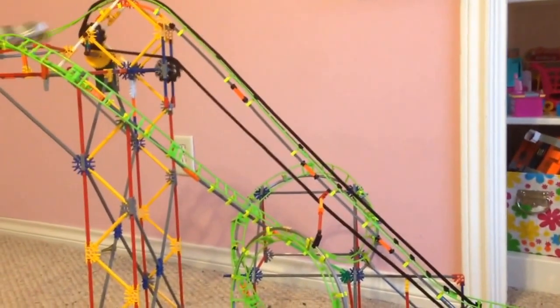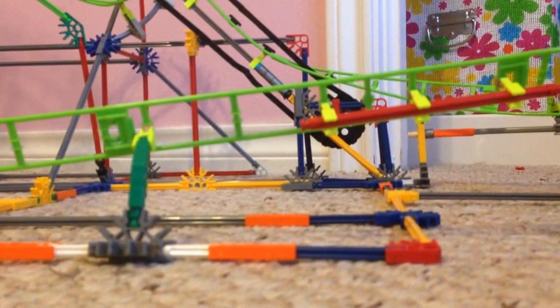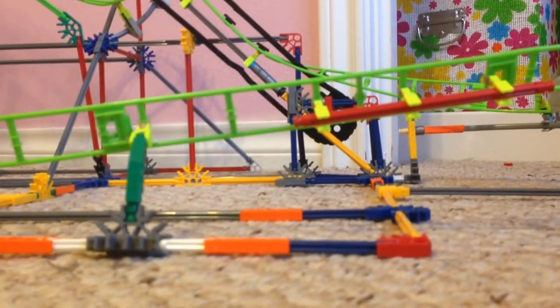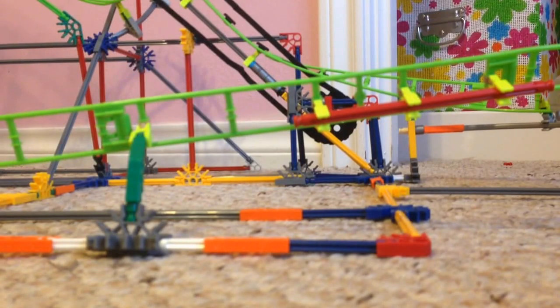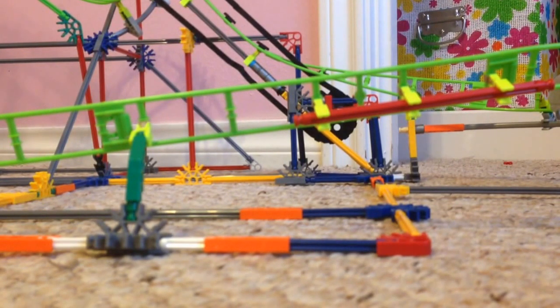Now I'm going to talk about how easy it is to build and how long it took me to build. This roller coaster I'm estimating probably took three to four hours, maybe a little bit more, for me to completely build it. This is only the second one I've ever built, and the other one was a long time ago, so I think that's a pretty good amount of time — it doesn't take quite too long.